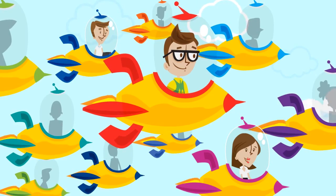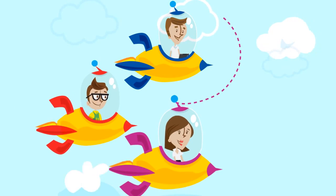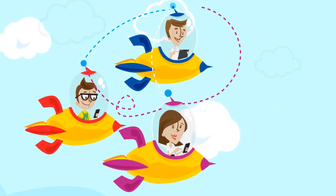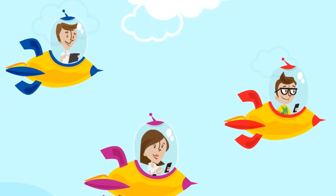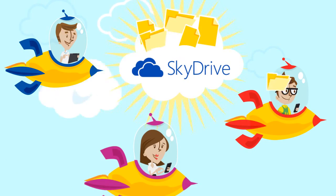And that's it! Your Pilot setup is complete. Now it's time to get to work. Your team can start using Office 365 from their phones and tablets, connecting through Lync Online, and sharing files with SkyDrive Pro, all while collaborating with your team and partners through SharePoint.